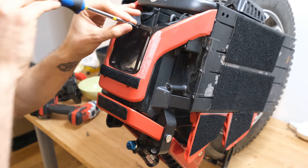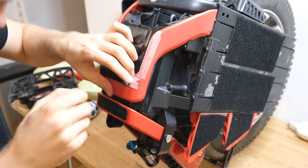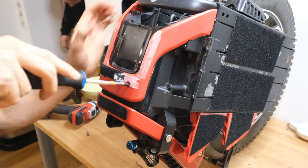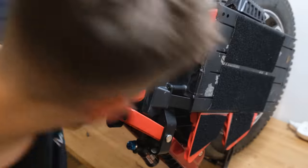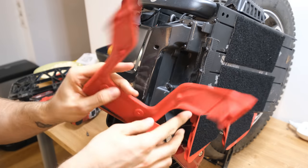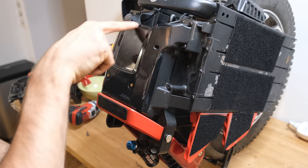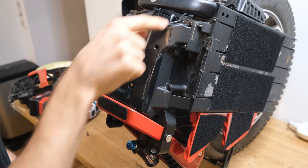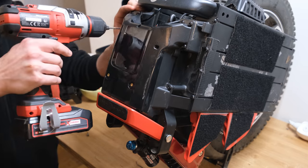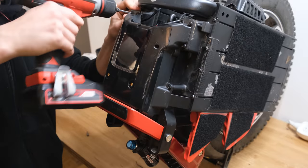Now we'll remove the motherboard housing and cover to see what's inside. Sadly I also have to remove the remaining velcro that stayed in place, because the screws are underneath it. By removing two Phillips head screws we can remove the top cover, which is actually very functional — it covers two screw holes thoroughly and prevents water from seeping directly into the motherboard area, though not entirely. Then we remove another eight hex screws to lift off the motherboard housing from the rest of the wheel.